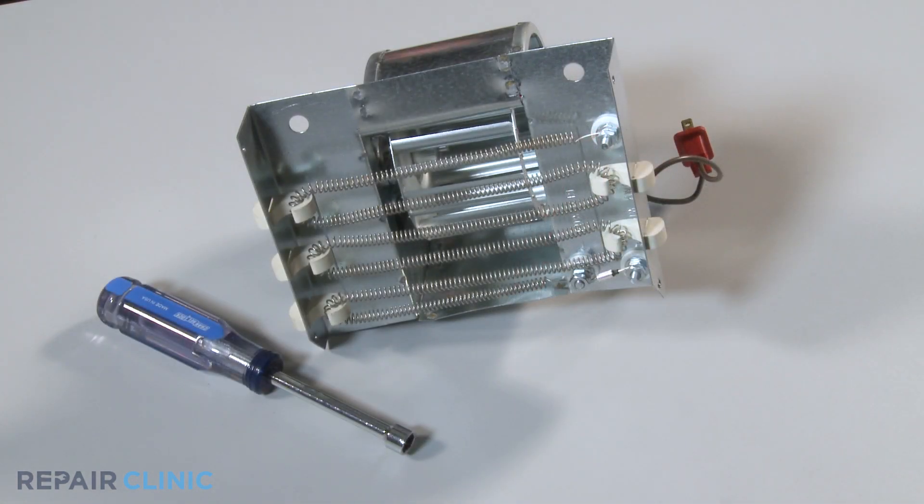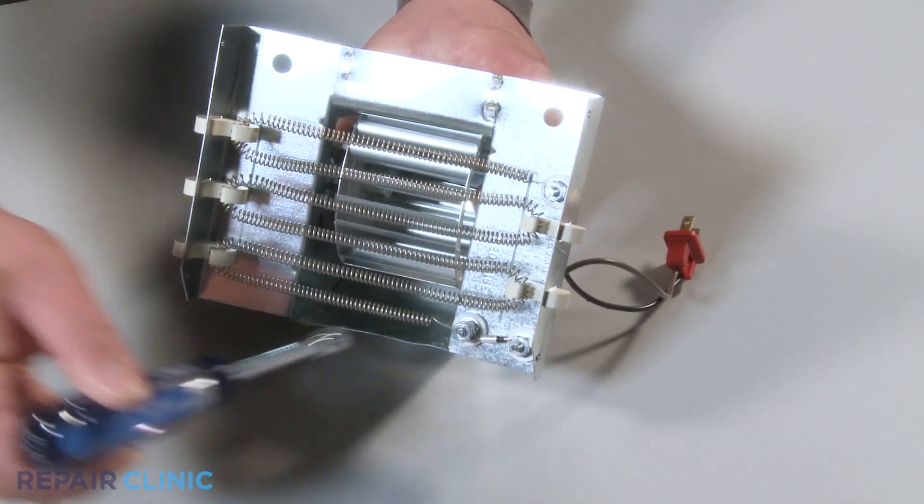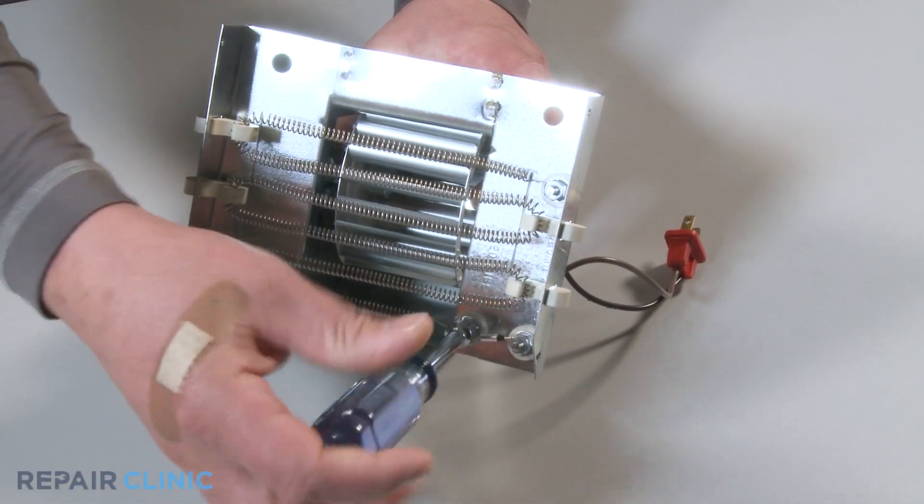Use the 3/8 inch nut driver to remove the nut securing the heating element. Then unscrew both nuts securing the thermal fuse and remove the fuse.